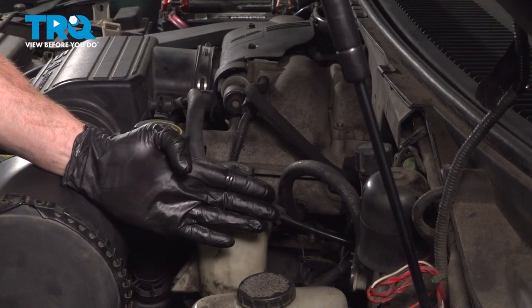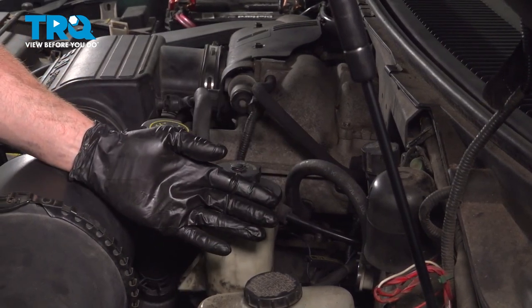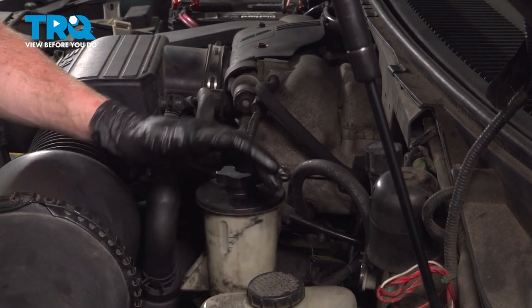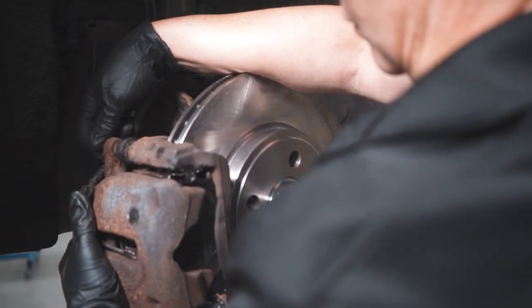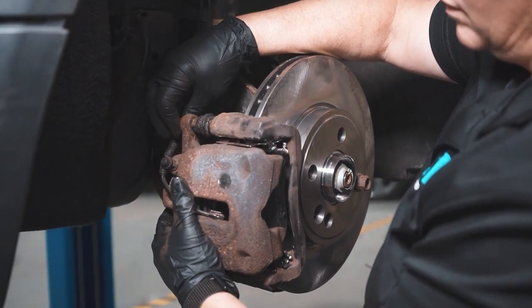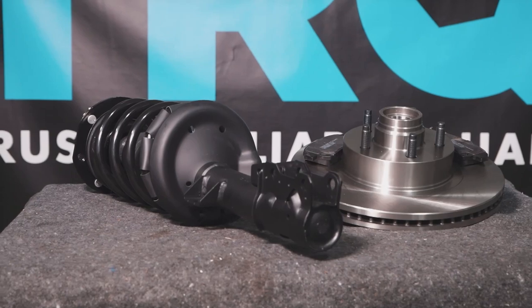We showed you how to change the oil on your Lincoln Navigator. At this point, go ahead and start up the vehicle one more time, double check to make sure you have no leaks, and then take it for a road test. When only the best will do, demand TRQ — the only company that lets you view before you do. TRQ is committed to offering the highest quality aftermarket auto parts engineered with peace of mind. Thanks for using and viewing with TRQ.